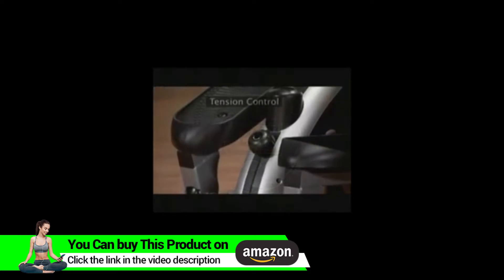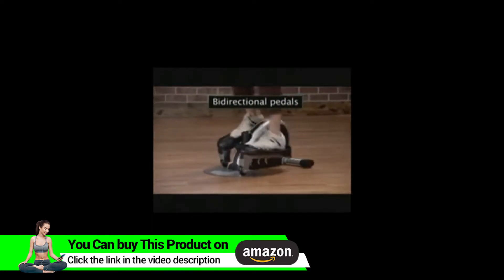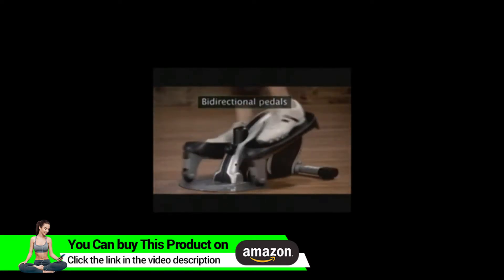The tension control knob lets you choose your workout intensity or how much pedaling resistance you have. Just turn the knob to the right for more tension and to the left for less tension. The foot pedals can be worked in a forward or reverse direction to target your lower body in different ways.